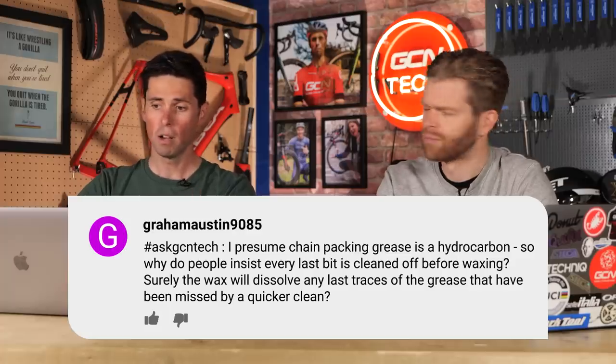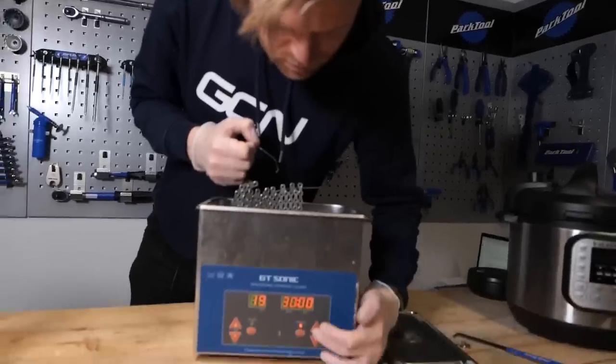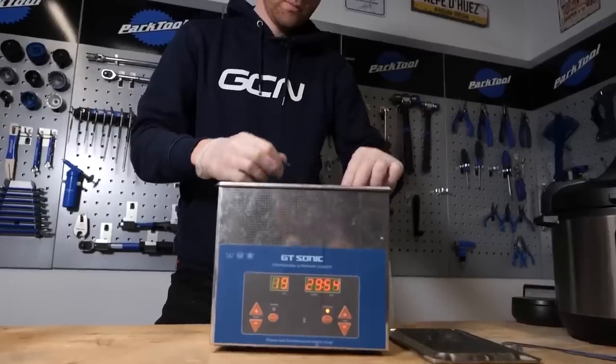Graham Austin 9085 says: I presume chain packing grease is a hydrocarbon, so why do people insist every last bit is cleaned off before waxing? Surely the wax will dissolve any last trace of grease missed by a quicker clean. I don't know about hydrocarbons, but I do know what to do in practice — if you don't clean all the grease off, it's going to stop the wax adhering to the chain as well as it could. Simple answer.